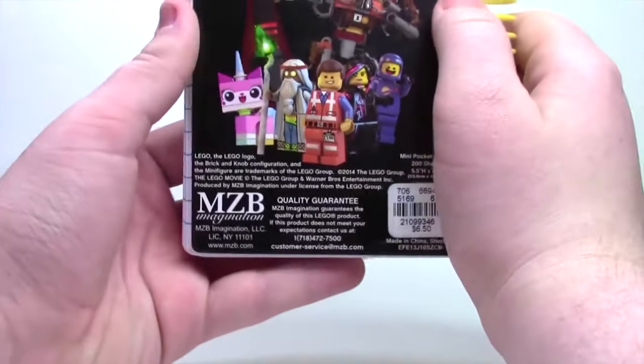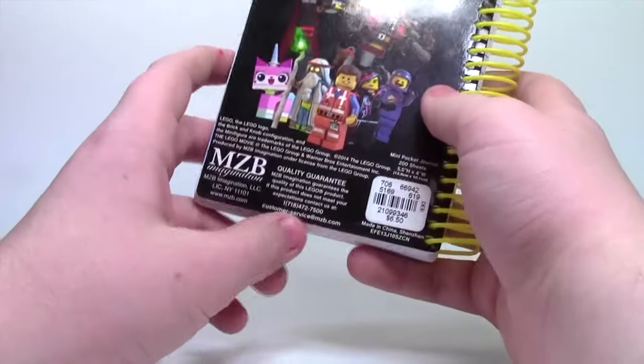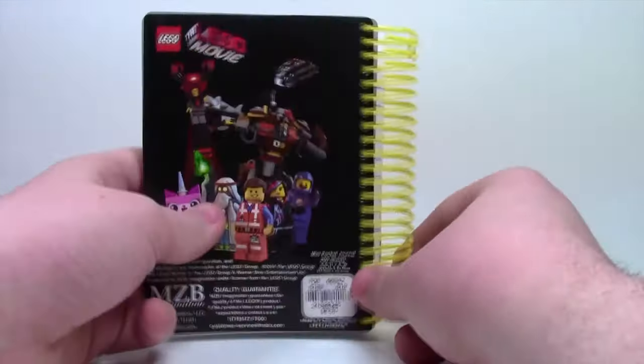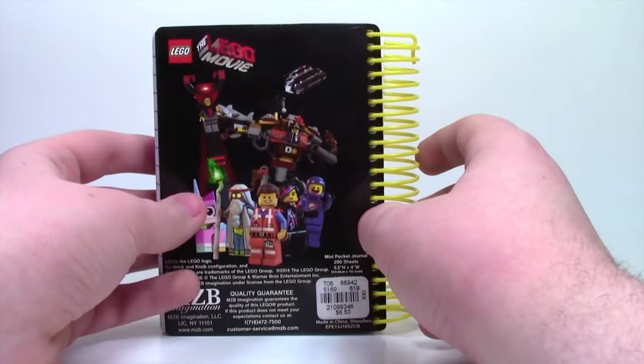Apparently this book has got a lot of copyrights, as you can see there's a lot of fine print there. Here's the price tag — I think I paid $6.50 for this notebook, $6.50 American, which is almost $10 Canadian.